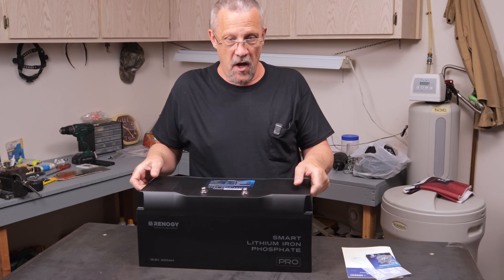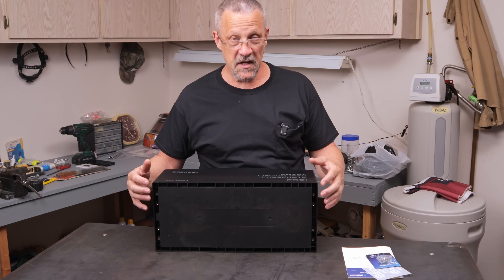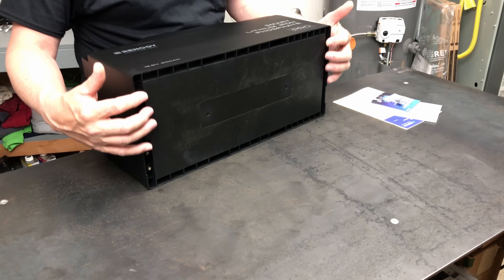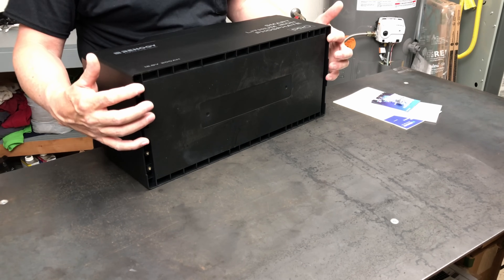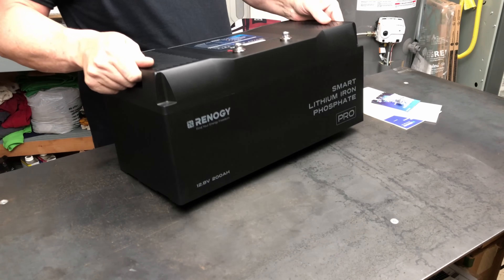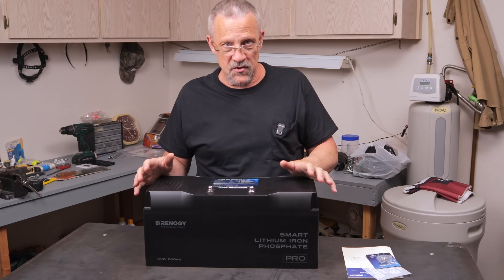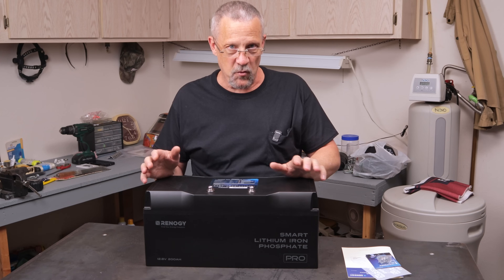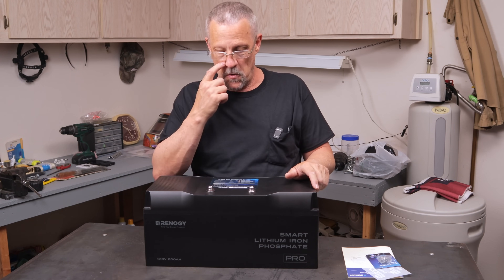Just like the 100 amp-hour version, it is equipped with threaded inserts so you can attach some brackets or mounts and then mount this solidly to the floor of your RV or shed, wherever you're using it, which keeps it in place so you don't have to worry about it coming unsecured.